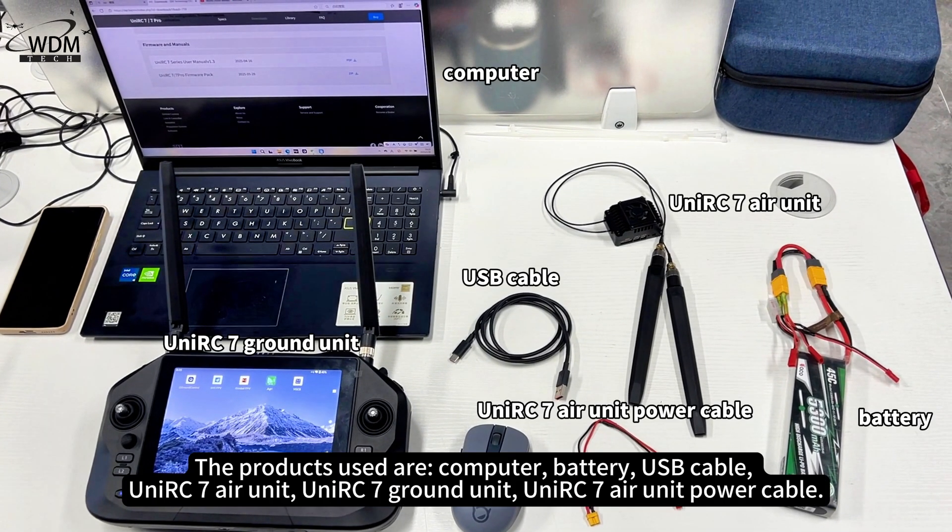The products used are: a computer, a battery, a USB cable, the UniRC 7 Air Unit, the UniRC 7 Ground Unit, and the UniRC 7 Air Unit Power Cable.